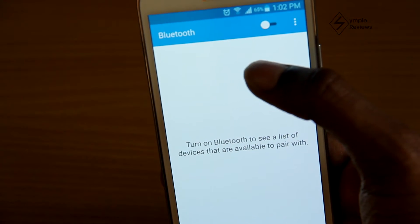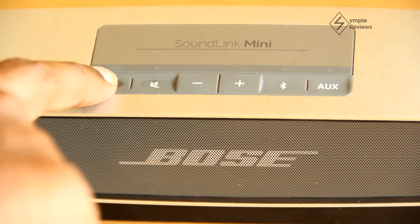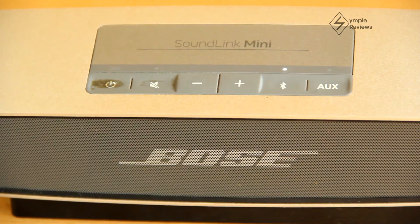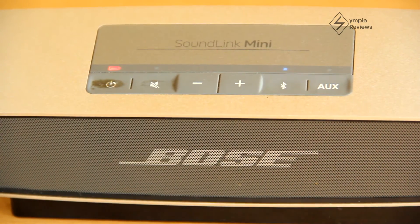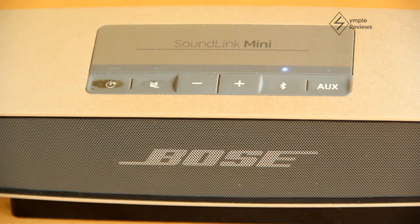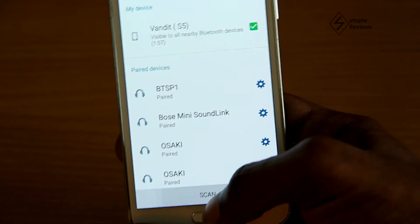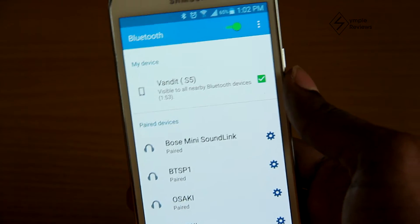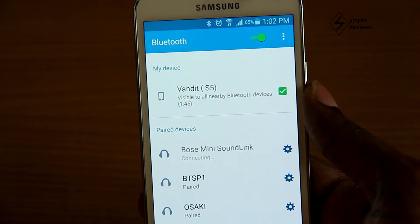To pair with a Bluetooth device like a phone or a tablet, first ensure your Bluetooth device and the Bose Soundlink Mini are both turned on. Press the Bluetooth button on the speaker to make it discoverable. The Bluetooth indicator on the Soundlink Mini blinks blue to show that it's discoverable. Set your Bluetooth device to discoverable, click scan, and it should show up as Bose Mini Soundlink. Click it and the speaker is now paired.